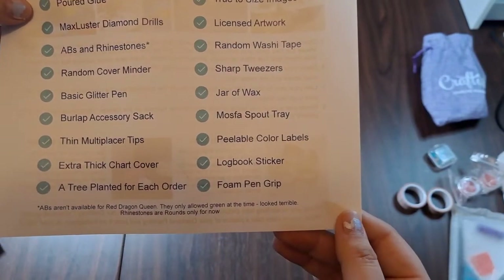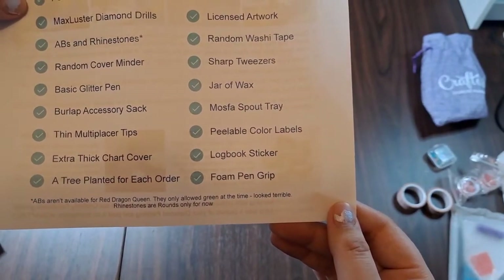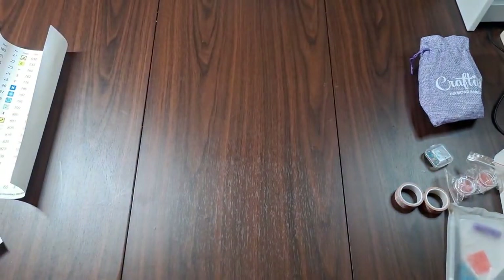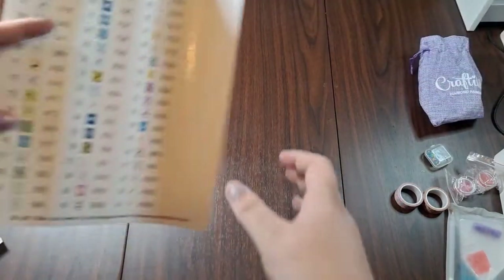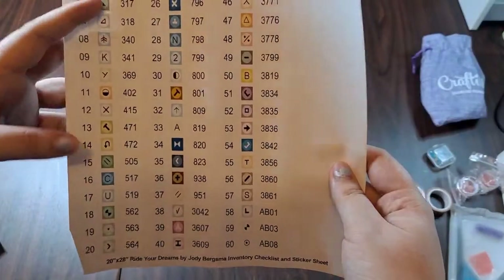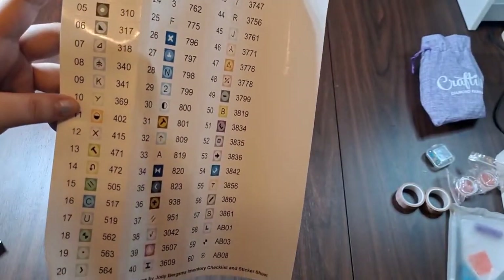Also included: moss spout tray, peelable color labels, log book sticker, and foam pen grip. That should come with any new 4.0 canvases. You can just roll it backwards since it's poured glue.